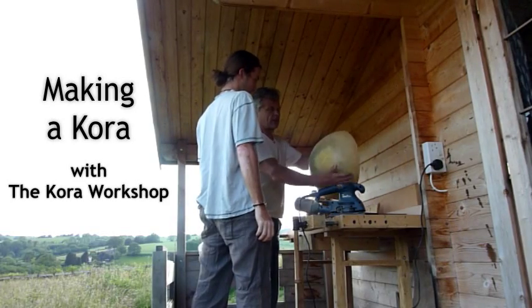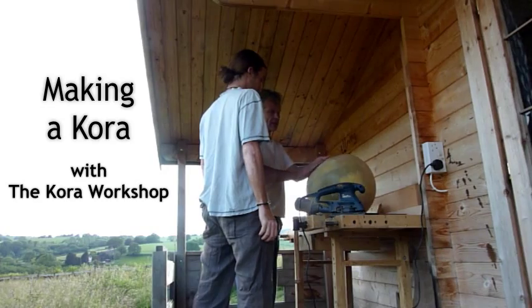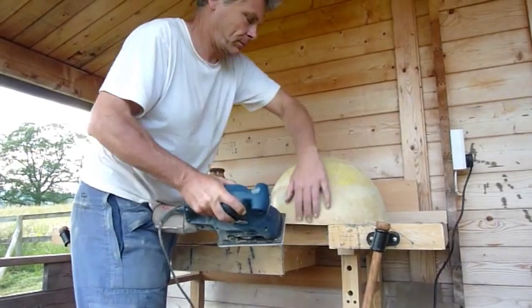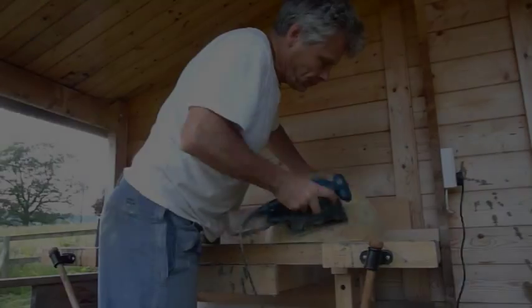We now offer people the chance to help Adam make their own kora. This three-minute video shows the process that took over a week, starting with sanding the calabash and then ensuring it is flat.